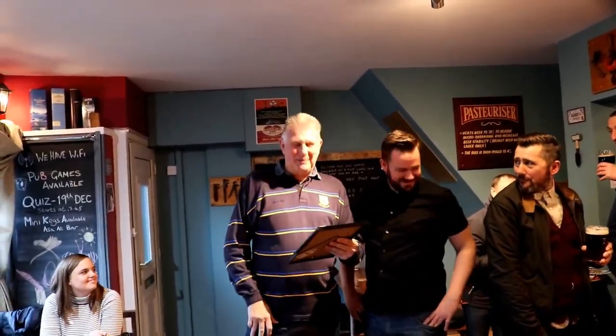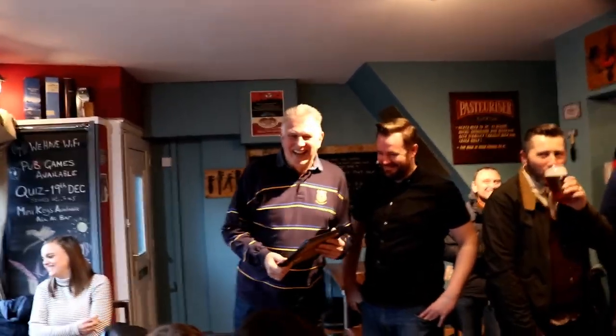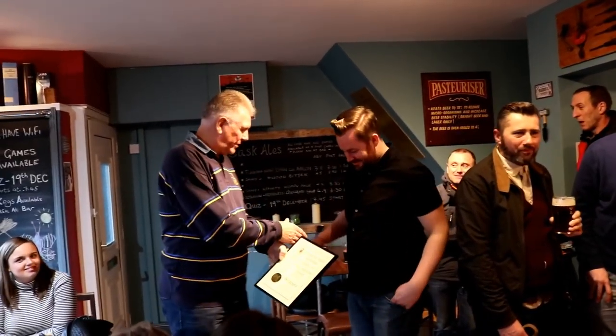Hello and welcome. The reason that we're here today is to present the Brew Shed — I nearly said beer heads — with the Autumn Pub of the Season. I believe it was around August when it opened. That's right, it opened August, and I think it made tremendous strides in that time. On this vote we had 28 boats and 20 were for the Brew Shed for the Pub of the Season, and it shows how the regulars do appreciate what you're doing here. Anyway, I'm not going to keep you all out — let's start with that. Thank you very much.